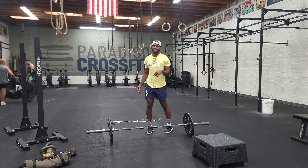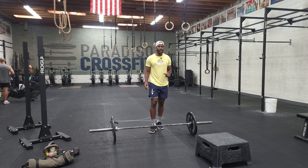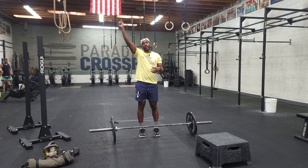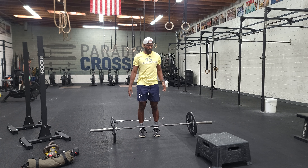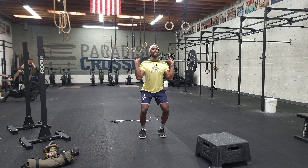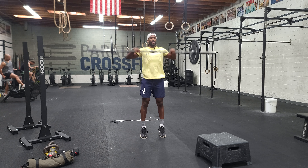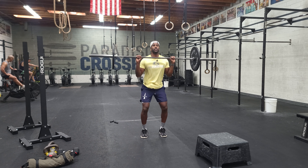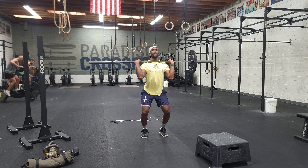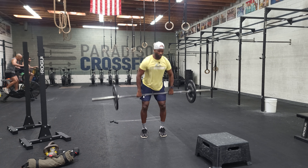Most likely one person is working at a time, attacking this rep scheme. Next we've got clean and jerk — ground to overhead with one stop at the shoulder. Get set up in a deadlift position, then: stop at the shoulder, drop under, stand. Stop, drop, fold — repeating that pattern for the reps.